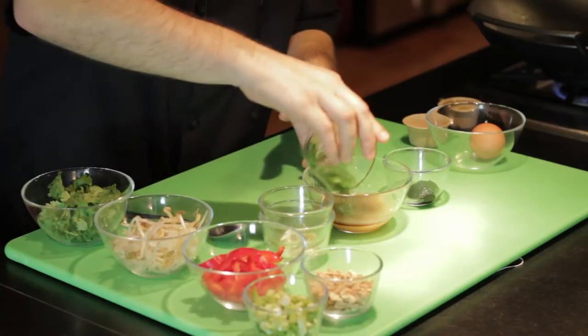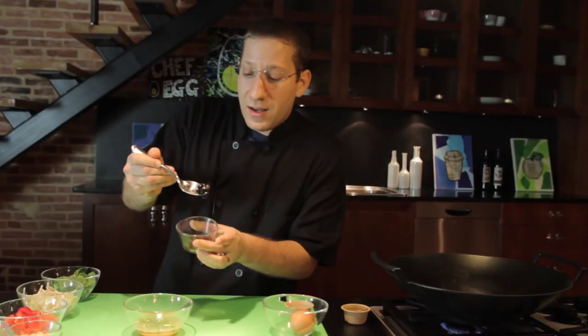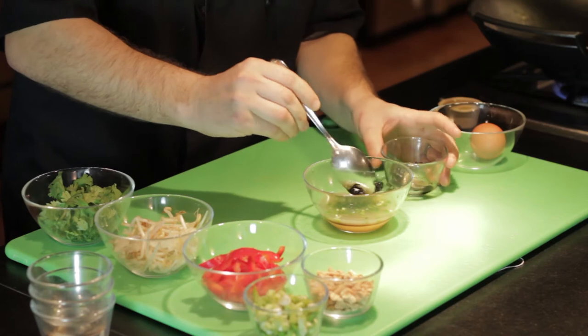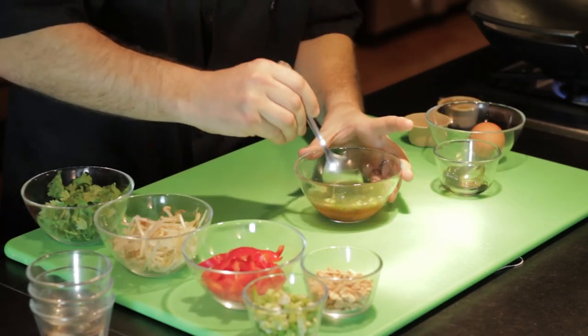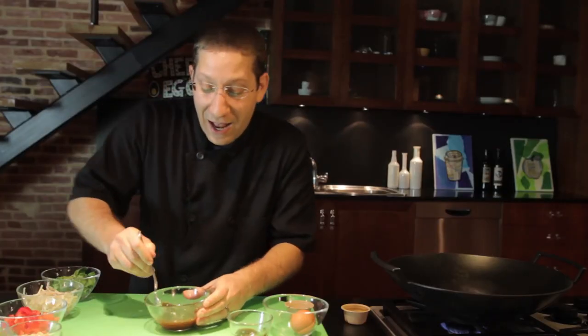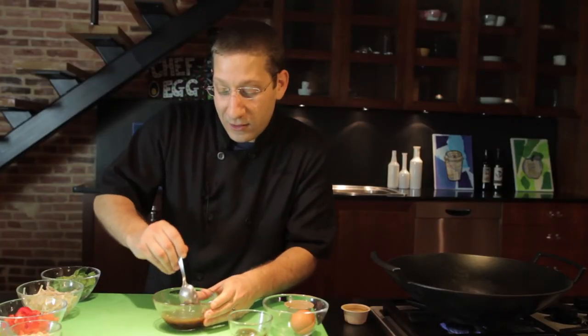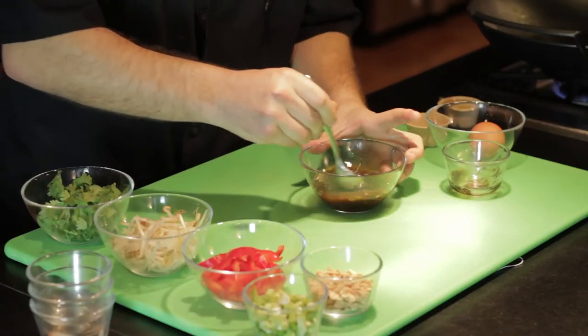We've got some hot jalapeños. We're going to add some tamarind paste. Now this ruby colored paste comes from northern African and Asian cuisine — it's actually a little berry that they cooked down, and this is going to give our pad thai a really beautiful color. Mix this up until the sugar is dissolved.